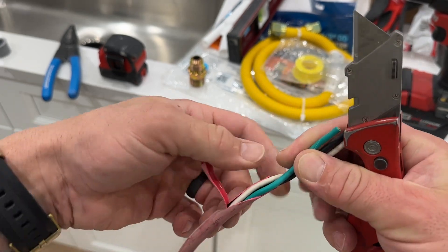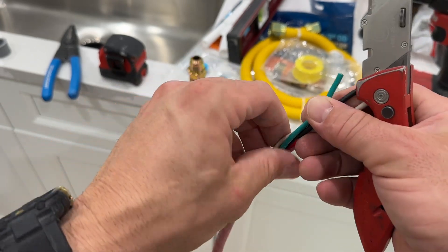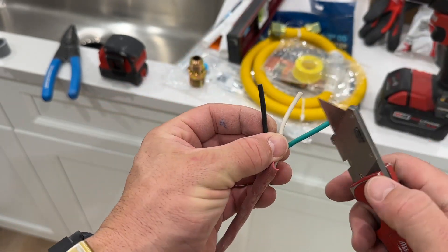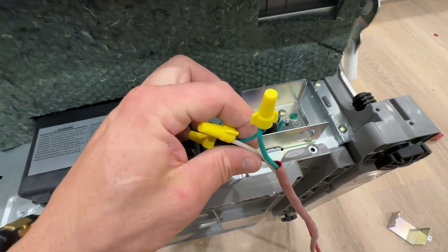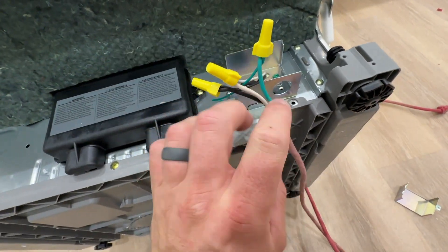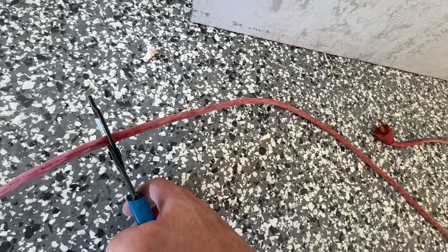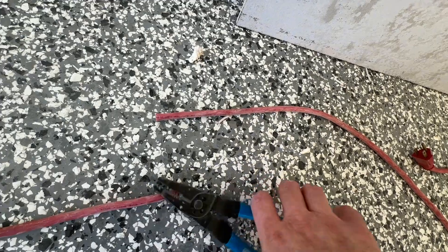I'm getting ready to finish this installation of a dishwasher. We have everything else up in this casita and I don't want to make another trip back. I know I've done this before where you hardwire in something that is not manufactured to be hardwired in, but it's exactly the same way you hook it up. So I'm going to show you how we can take an extension cord and use that as the power cord for your appliance.